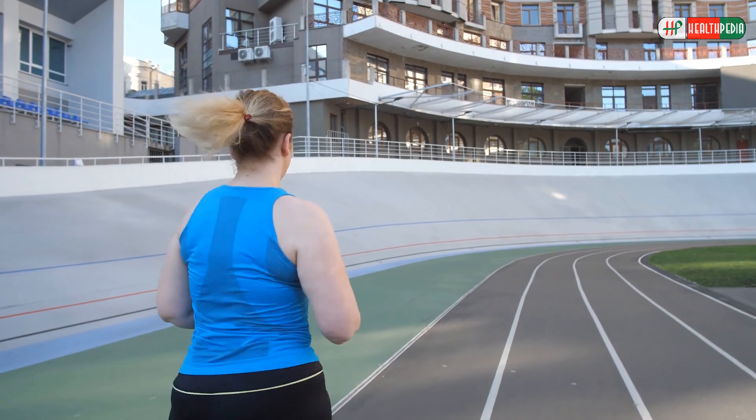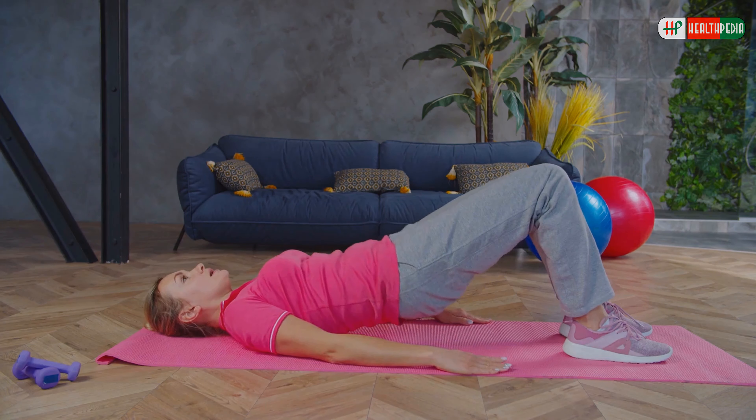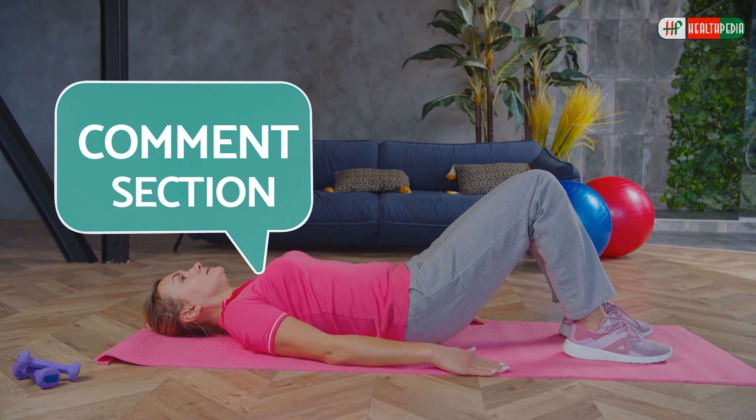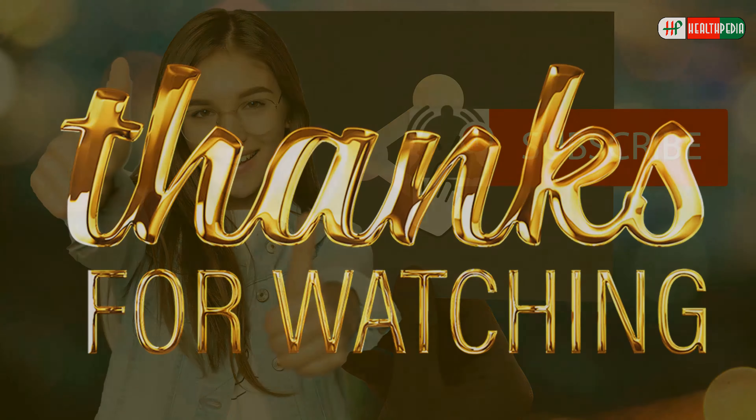That's all for today. Will you start doing these simple exercises from tomorrow? Which exercise do you find the most effective? Let us know in the comment section below. I hope you enjoyed the video. If you did, hit like, share, and subscribe to our channel. Don't forget to hit the bell icon below. Thanks for watching!